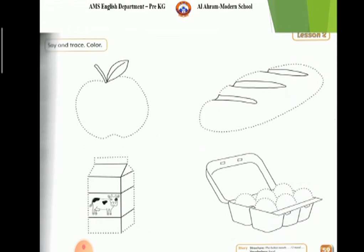Picture number 2: Bread. Color in yellow. Picture number 3: Milk. Color in red.